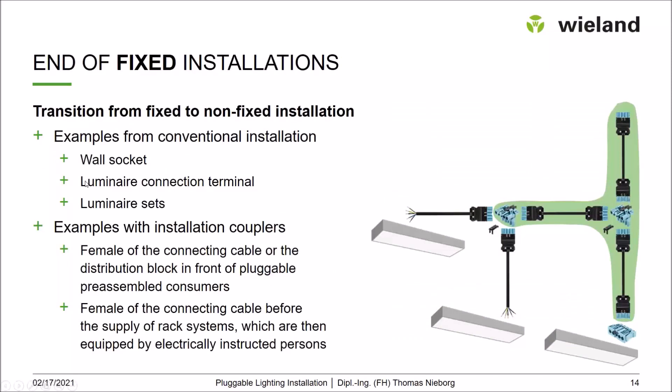Another frequent question is: where is the end of a fixed installation? In a conventional installation this is easy — a wall socket outlet or a luminaire connection terminal marks the end. In a pluggable installation, it is always the last female connection before the load. If a luminaire has an internal device connector, the end of the fixed installation is the female part of the last connection cable. If the luminaire has its own connection cable, that cable belongs to the luminaire and the end of the fixed installation is the output of the distribution block.